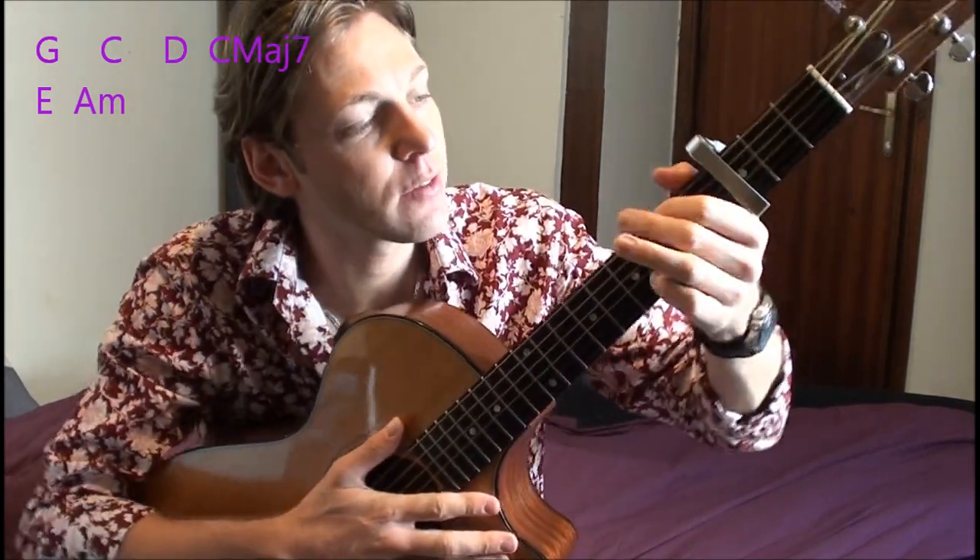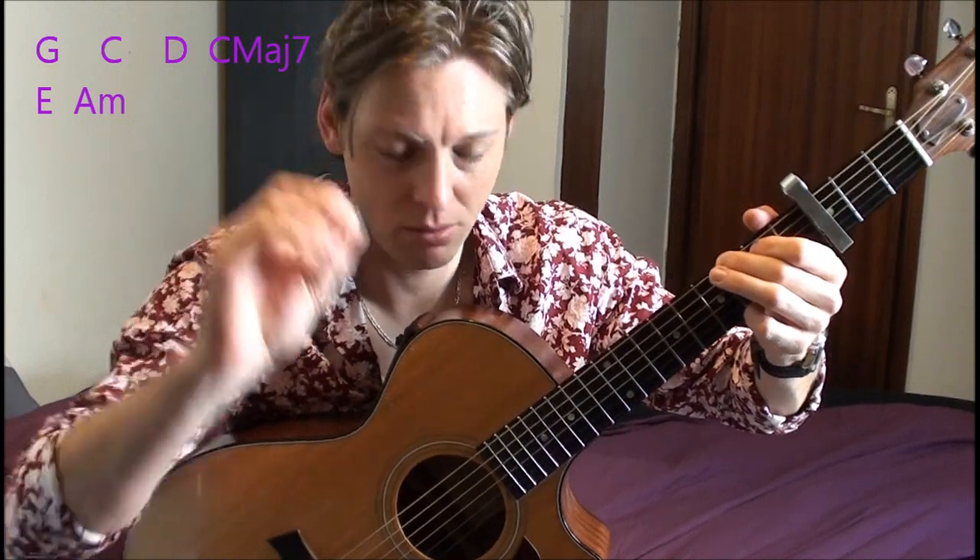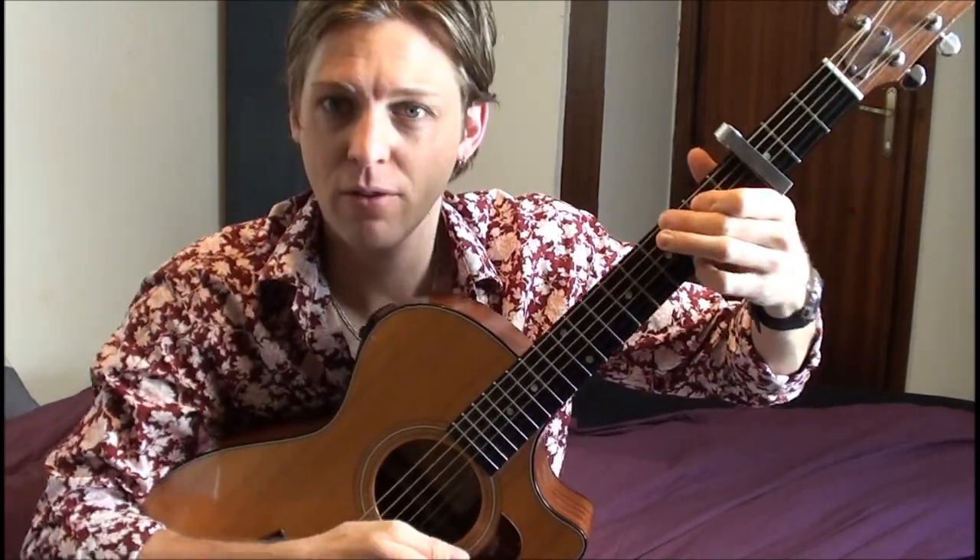And the song begins like this. So you can use a pick if you want to, or you can just use your fingers, whatever you find more comfortable.